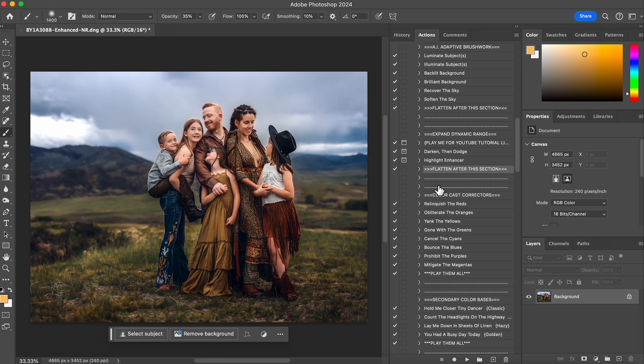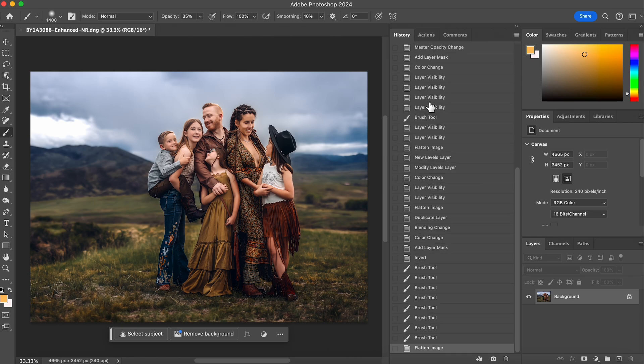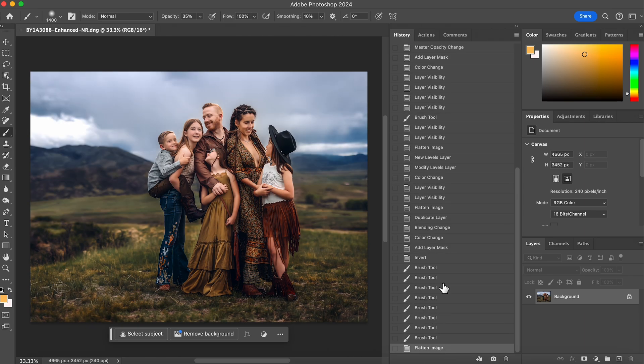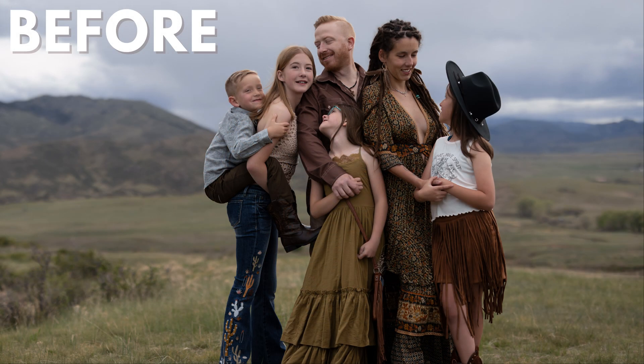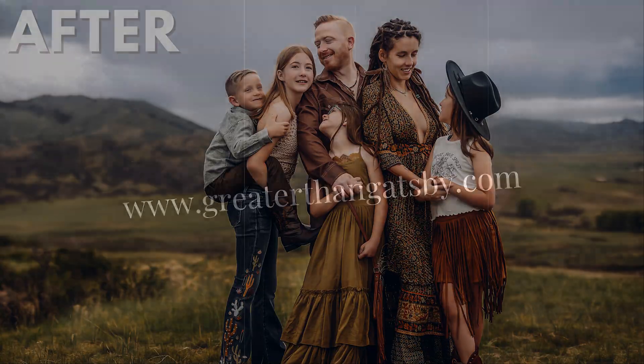I would call this good — I love this! Let me show you the before and after. So this is before — and this is after. I hope you guys enjoyed it and learned a bunch. If you want any more information on the Tiny Dancer collection, please go to www.greaterthangotspy.com. Thank you!